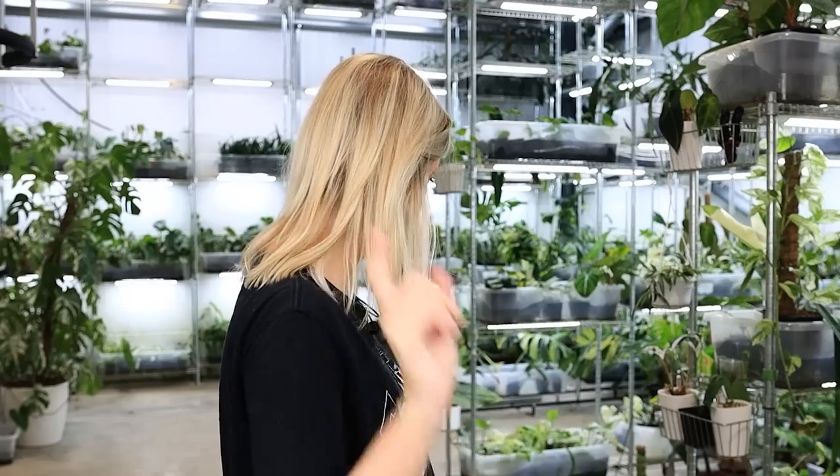Hello everybody! Glad you could make it. My name is Kayleigh Allen and welcome to today's video. Today I have a little plant haul for you. There's not a ton of plants in this, but there is actually a really good mixture and I think every single plant on here I've never had on the channel.